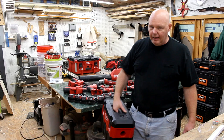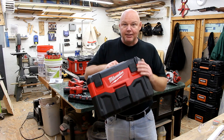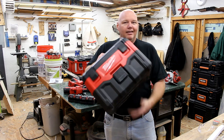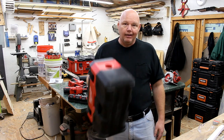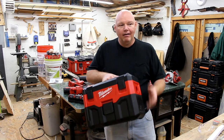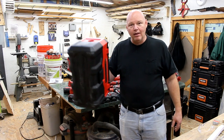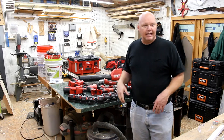A recent acquisition is the M18 vacuum — I just got it this year and I'm shocked I hadn't bought it sooner. It's fantastic for quick cleanups or even emptying a toilet real quick. Battery life is decent; with a 6 amp hour I can run it all day going to different spots with no problem. It doesn't weigh a lot either. That's pretty much all the Milwaukee tools I carry on my truck.